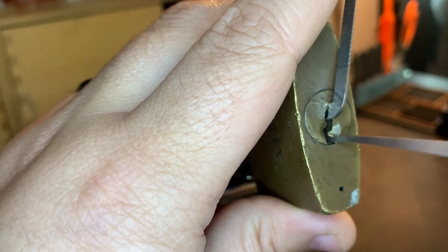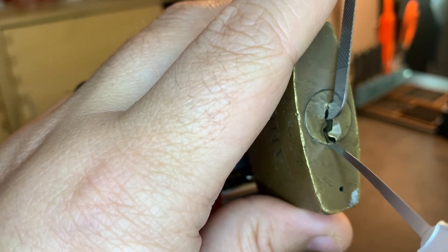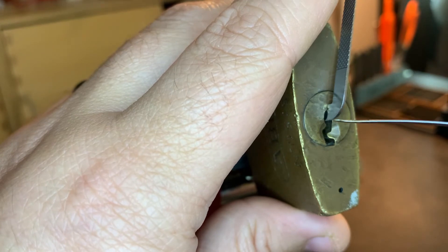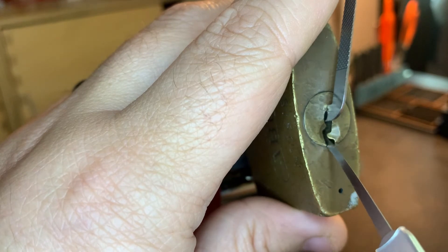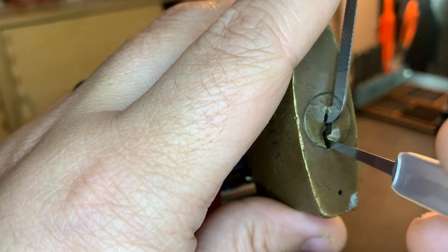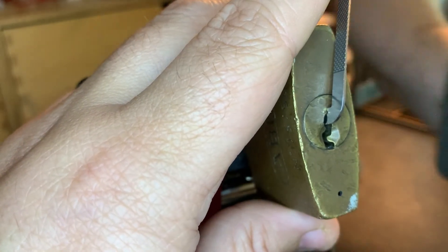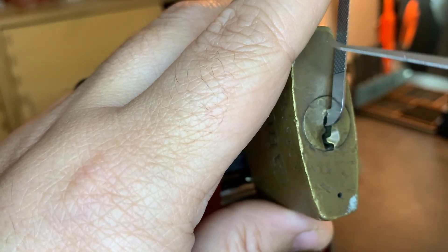Yesterday I talked a bit about pick position. On a lock like this, I'm able to get in at the bottom even though there's warding on both sides. With thinner picks — this is a 0.04 millimeter thin line from Multi-Pick — you can come in at just the right angle, thread the needle between two pieces of warding, still touch the pins. When I've got that much room to work with, I like to use a pretty steep hook.